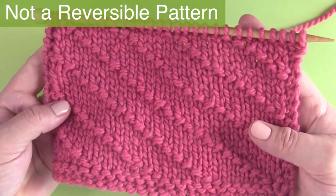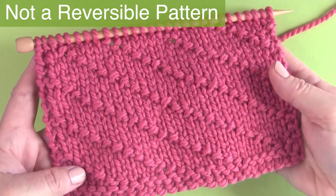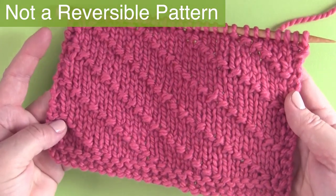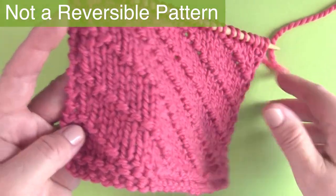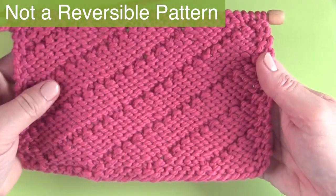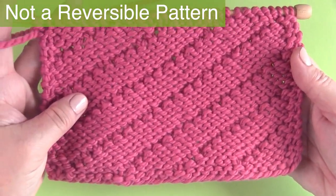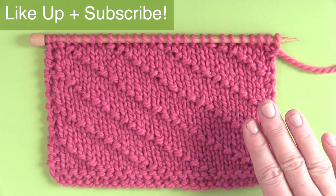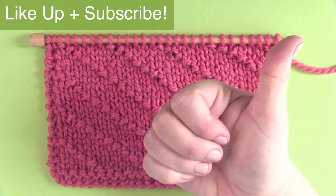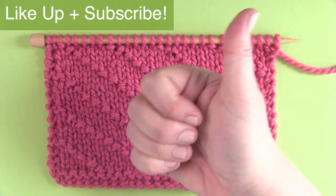This is not a reversible pattern because you can see that the right side of our work displays the design of the diagonal seeds, but the wrong side does not — it looks different than the right side. If you enjoy easy knit stitch patterns and would like to see more, please like this video. It really helps me out and make sure to subscribe to Studio Knit.